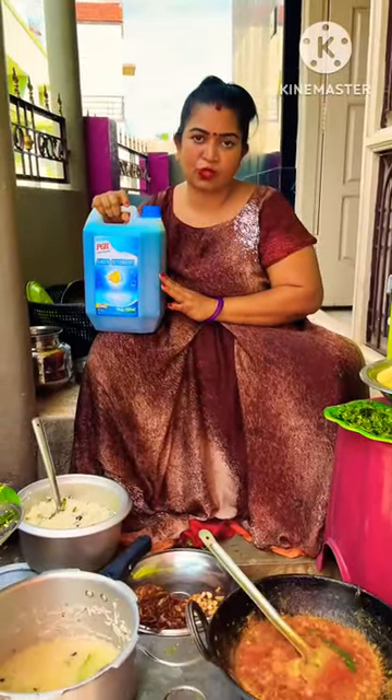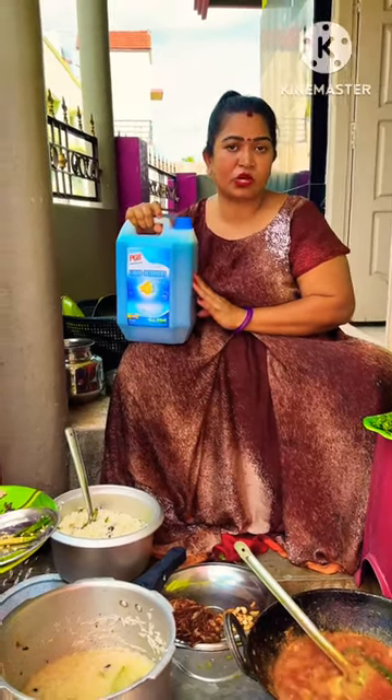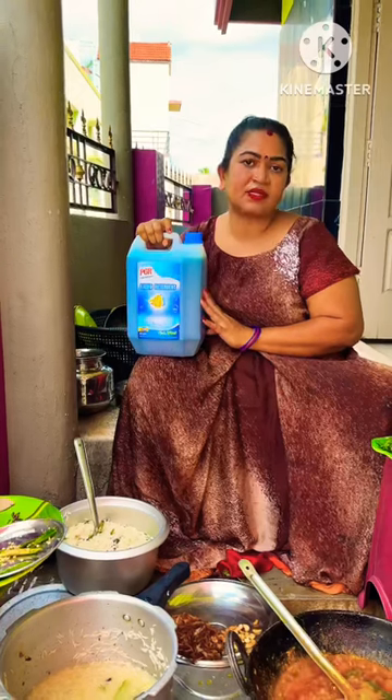It's available on Amazon. It's available in the washing machine. It's available in the water. We have to supply it. We are going to use the Amazon link.